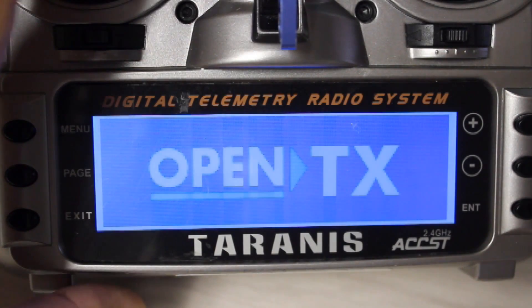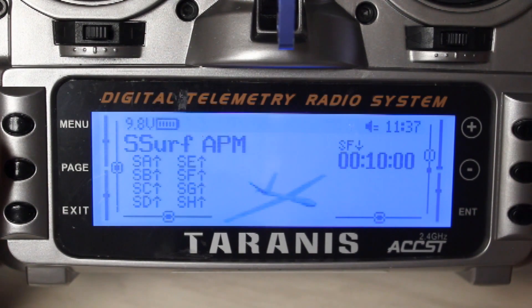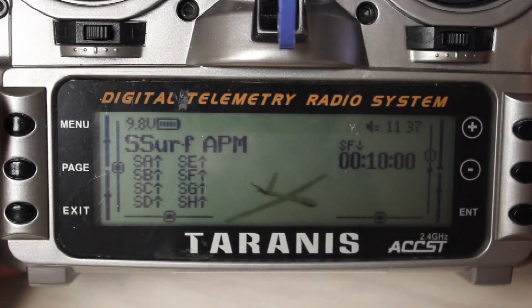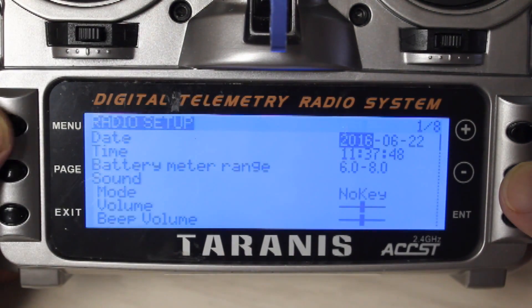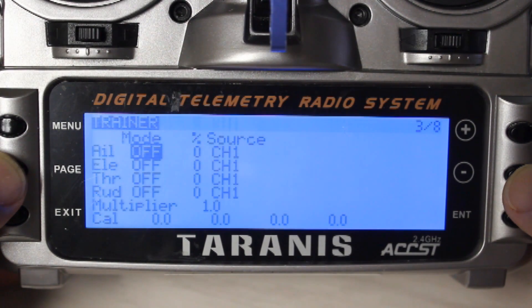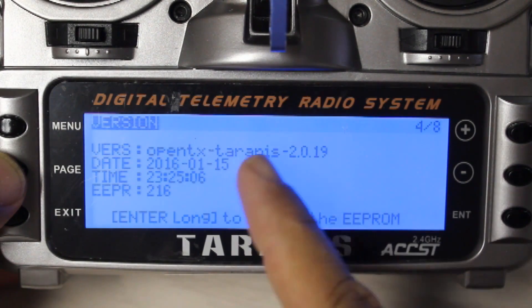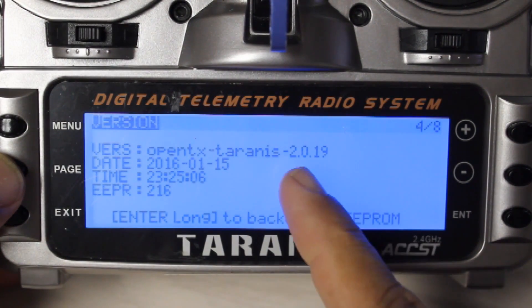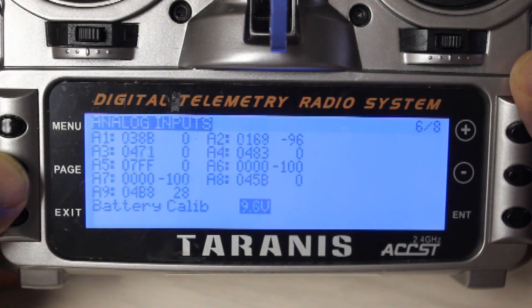Enter the radio menu and go through what you need to do to make sure it works properly. I've set this up for a Sky Surfer APM airplane model which will be used for aerial videos. Go to the radio setup, which is a long press on the menu, and use the page key to scroll through the pages. On page 4 of 8 you can see this is now OpenTX 2.019 — it used to be the stock version.